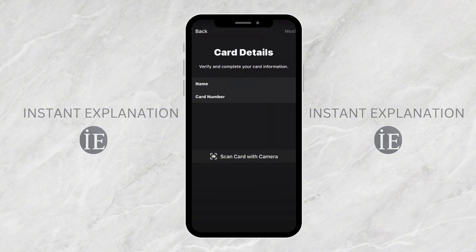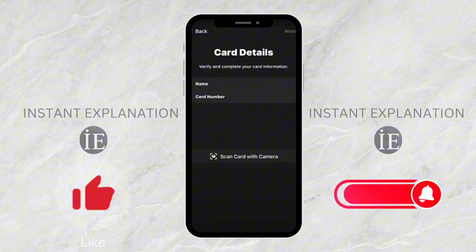And there you have it, guys — adding your Tesco card to Apple Wallet is that simple. If you found this video helpful, don't forget to like and subscribe to support the channel. Thanks for watching and I'll see you in the next one.